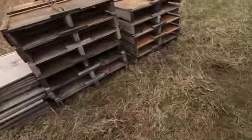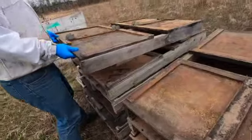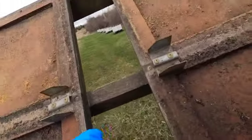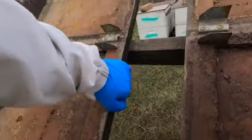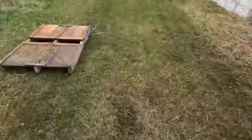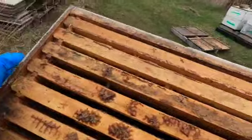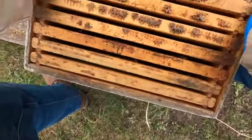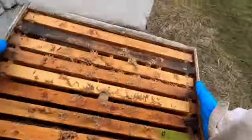Come on, let's do what the boss man says - grab the other end. You do that, I'll put the hives on. Take the frames out. Oh my gosh, it's windy and it's freaking cold out here.